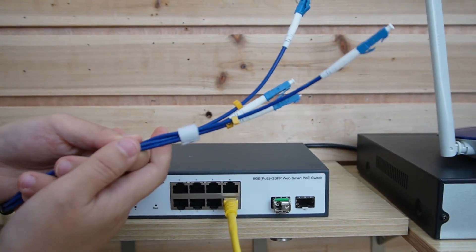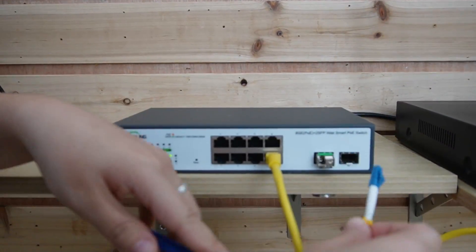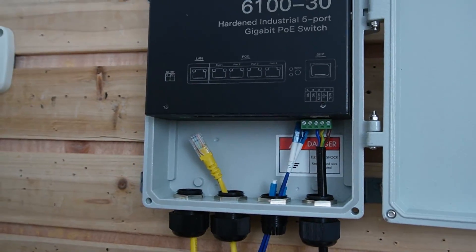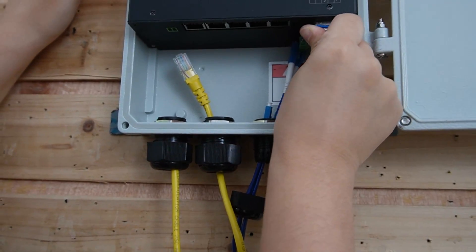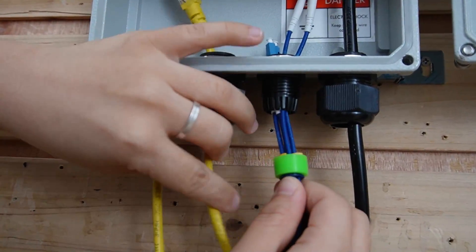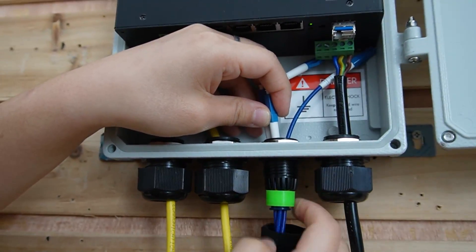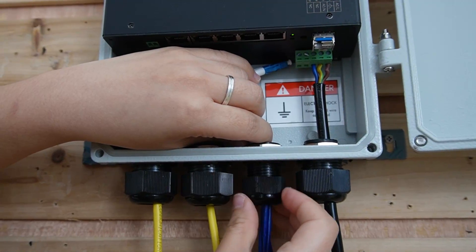Here we have a full-string fiber optic cable. It's pre-mated, so you don't need to worry about the connector. Each string has a letter on it — let's use string A and plug it into the SFP transceiver. This is a 300-meter ethernet cable. Over here we have the outdoor PoE switch with the SFP slot. We'll plug in the SFP transceiver and then plug in the fiber optic cable. This fiber optic cable is completely waterproof due to the enclosure. Make sure you put everything in using the gland to seal it inside, making it completely waterproof for outdoor harsh environments.